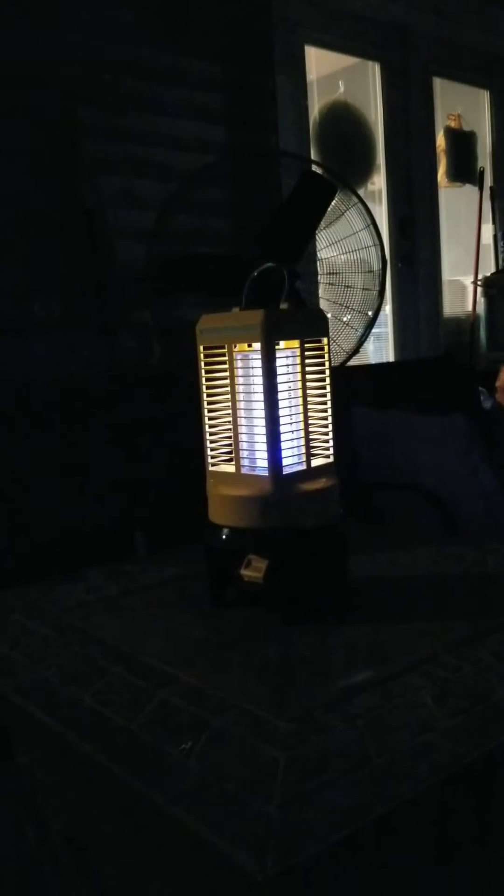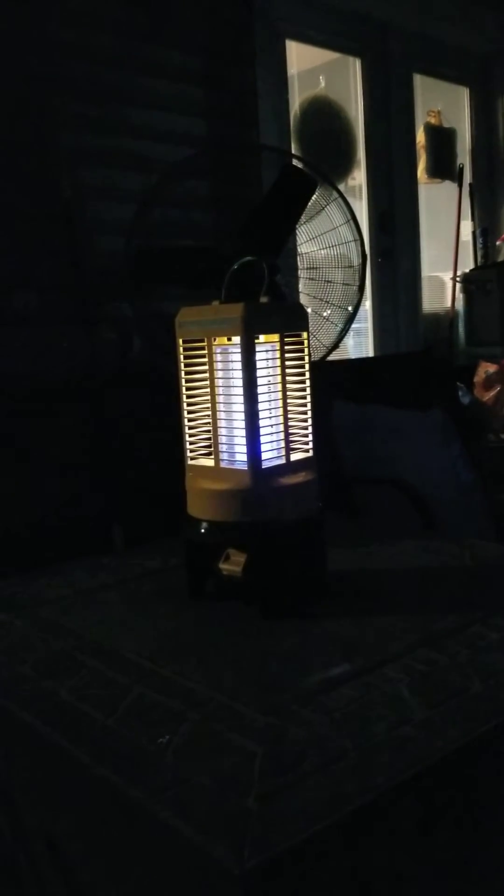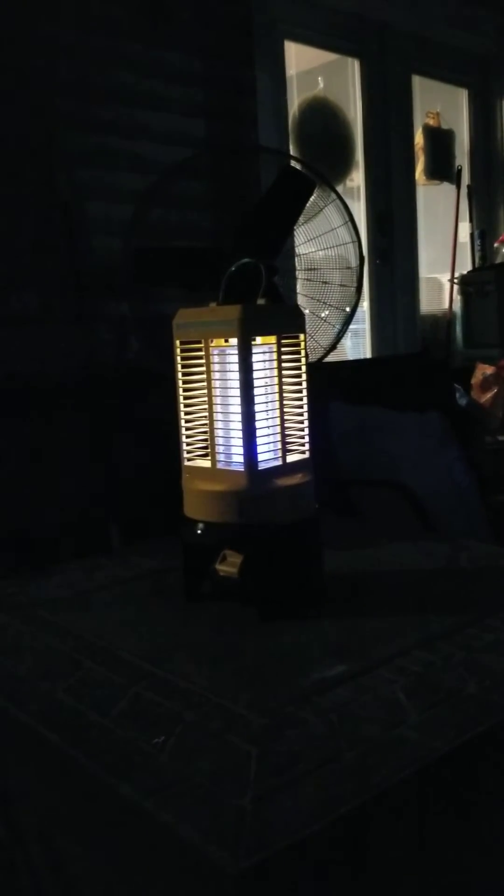These mosquitoes and gnats are really attracted to it. I moved it from where it was and set it over here on top of an old fire pit we've got, right here where we're sitting. This thing is non-stop — if we didn't have this here, these things would be on us. Works good, man, works really good.